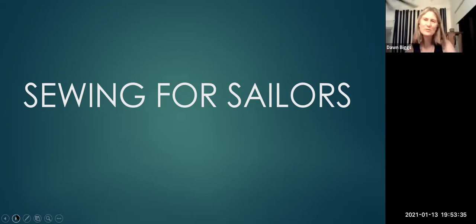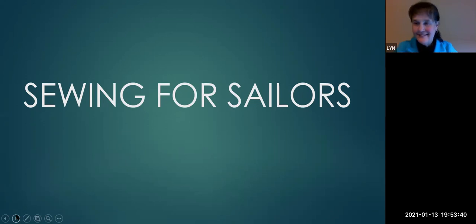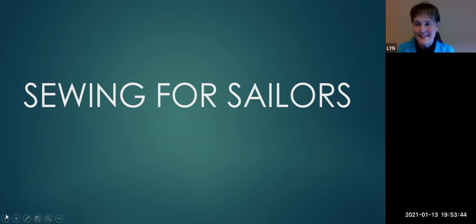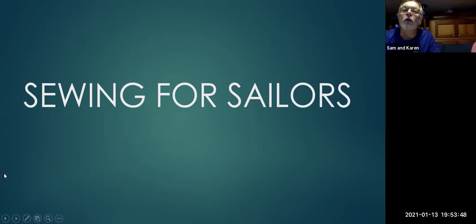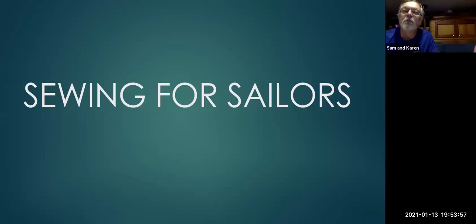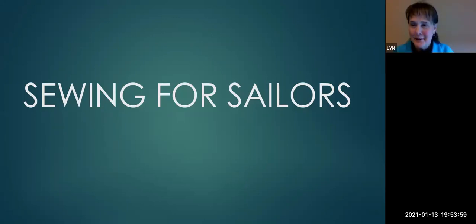Multiple participants thanked Lynn for a great presentation. One noted it was really helpful. Another highlighted the quarter tip as a great takeaway, mentioning frustration with trying to hold everything when starting to sew. Lynn was glad they got something out of it. Several others — including the Dunlaps — expressed appreciation before the session closed.